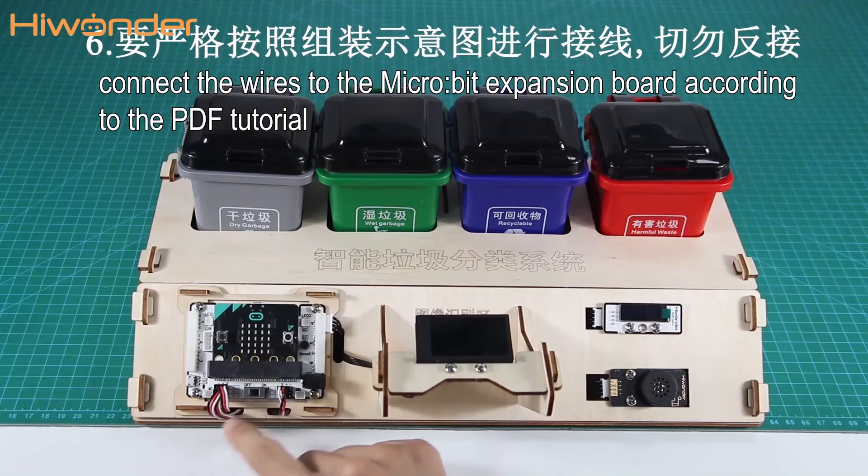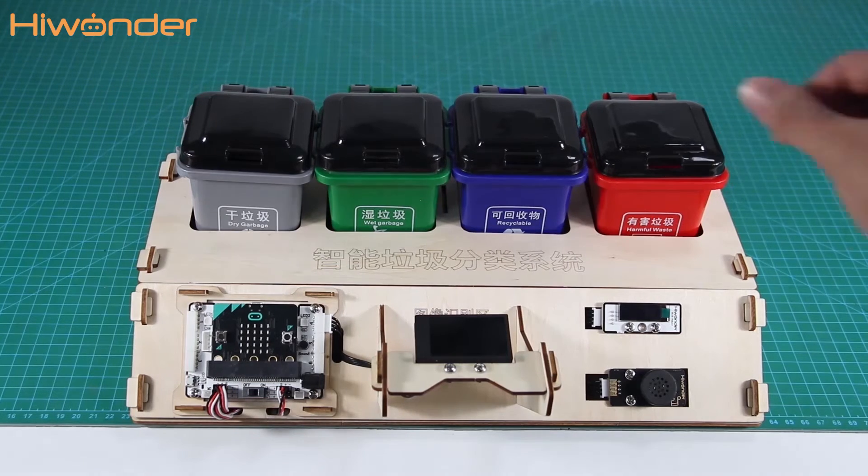Sixth, please connect the wires to the microbit expression board according to the PDF tutorial correctly to avoid burning it out.